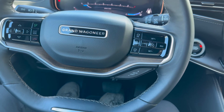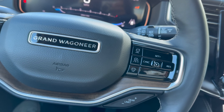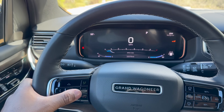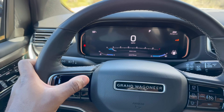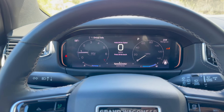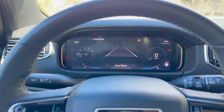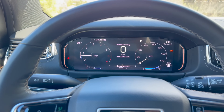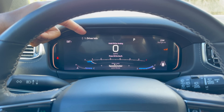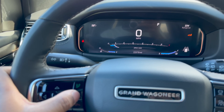The steering wheel has a Grand Wagoneer logo in the center, is wrapped in leather, and is very comfortable. There's a gear limiter and a chrome accent piece. On the right side are all the adaptive cruise control settings — speed and following distance adjustment. On the left side are controls to customize the digital instrument gauge cluster, along with phone buttons at the top.